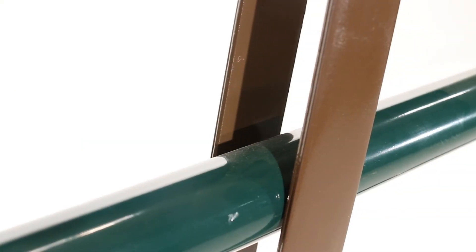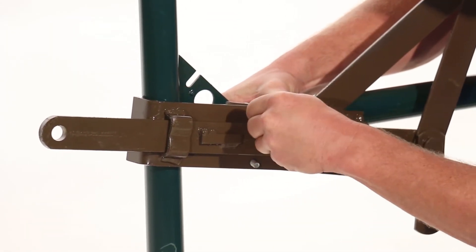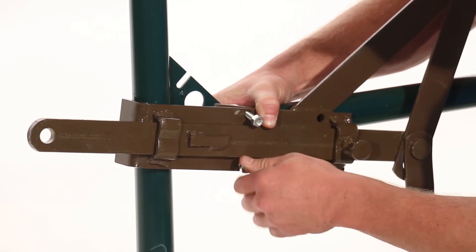Also, make sure that the handle of the lever latch is around the top rail. Using the U-bolts provided, attach the latch to the third rail of the gate. Position the U-bolts so that the U cups the third rail and the tips of the U-bolts come out on the front side of the latch.